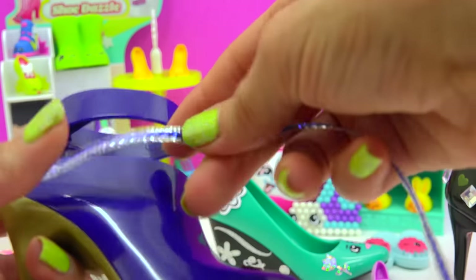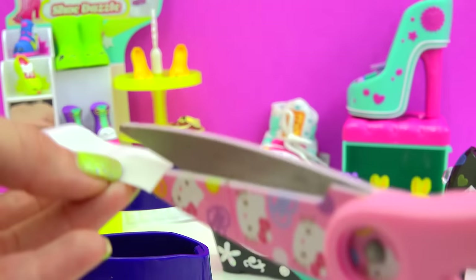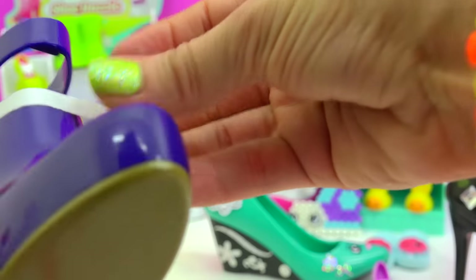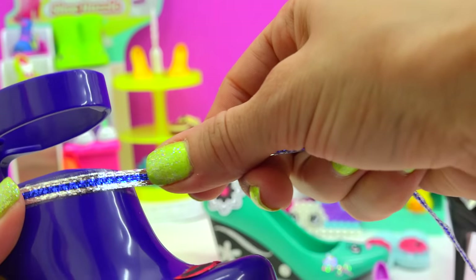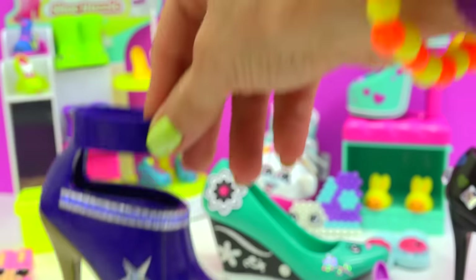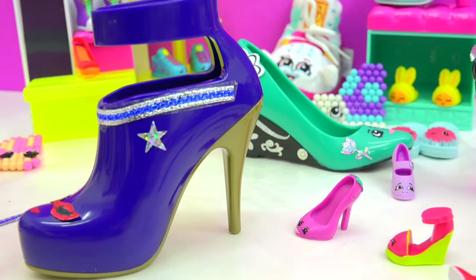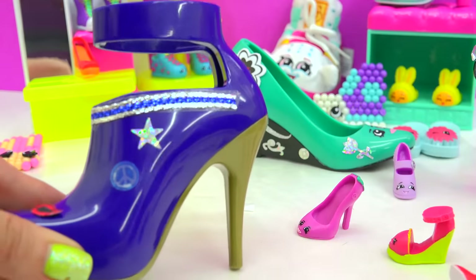Now it's time to decorate! I'm going to give her some cool blue detailing right here, cut it in half, go here, go all the way around, peel it away and stick it on. Now it's time to decorate her with lots of stars because she is a superstar. Superstar Angie Ankle Boot — actually, this one looks like her cousin Amy Ankle Boot, and she comes in peace. She looks so amazing!